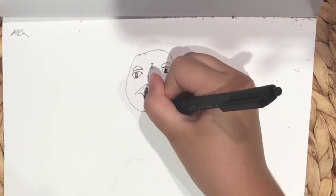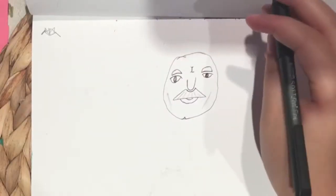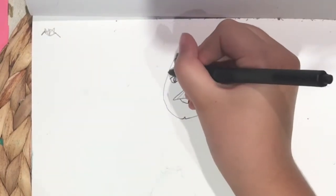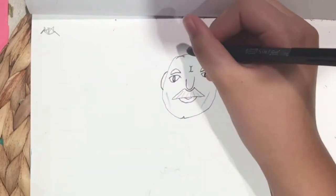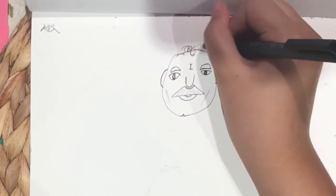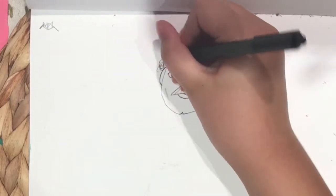Then we're going to start on his butt chin, so you just make a little V. The light lines are for his dimples or his sideburn things. Then draw some ears from the eyebrow to the nose. Then start going crazy with his hairstyle.